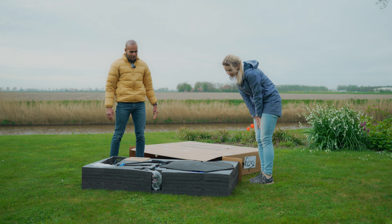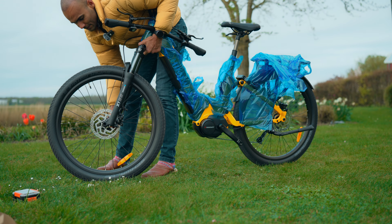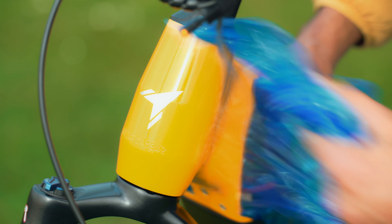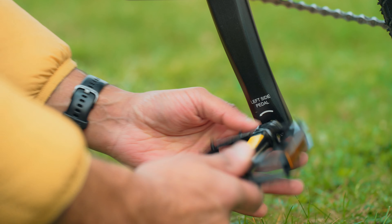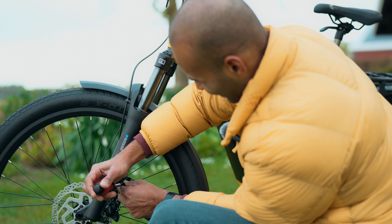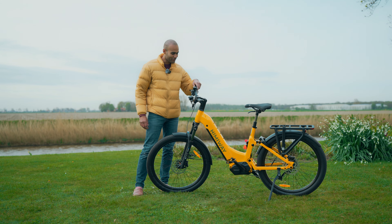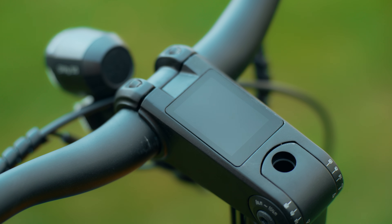I think this is the best packaging I've ever seen for an e-bike. Two hours later, I'm done assembling the bike and now it's really time to turn this on. The display looks really nice, so let's turn this on.